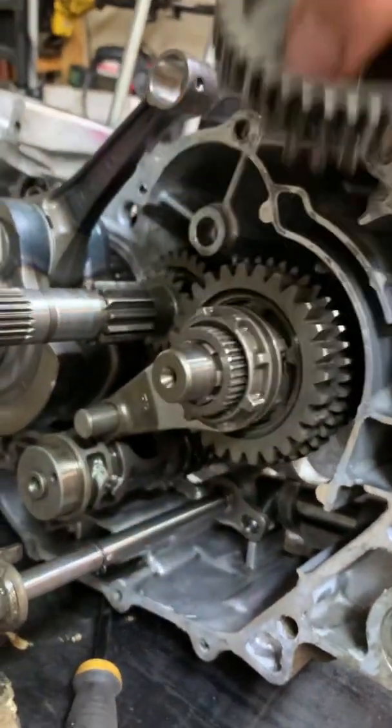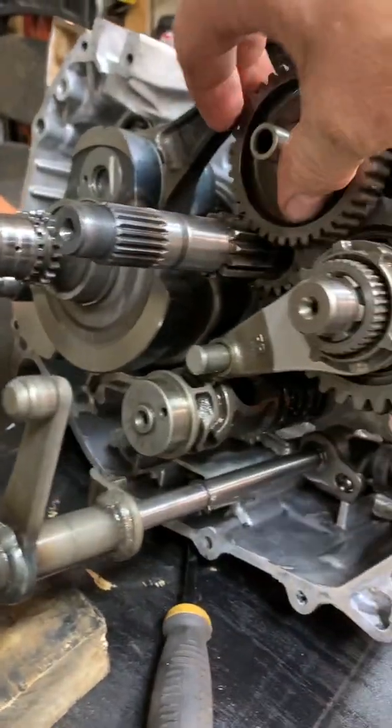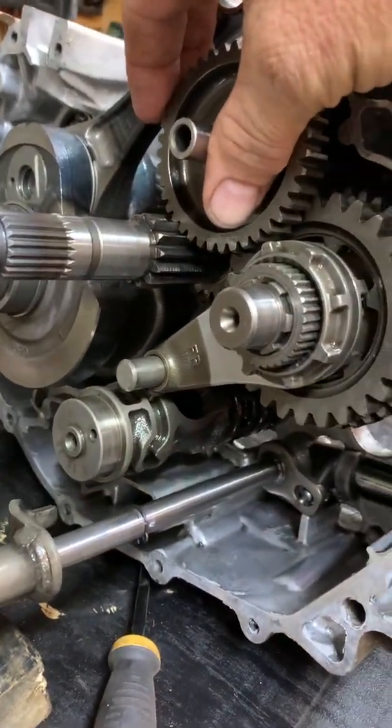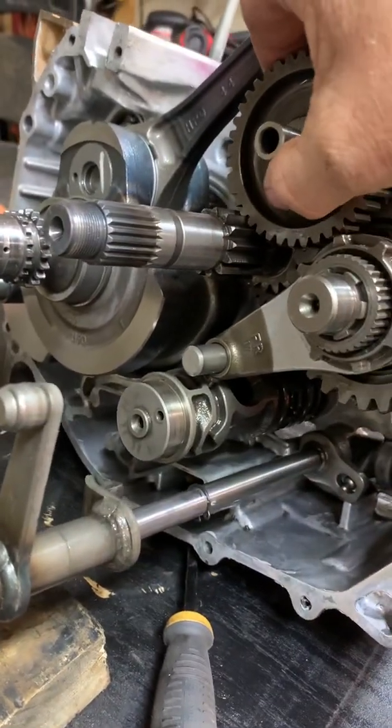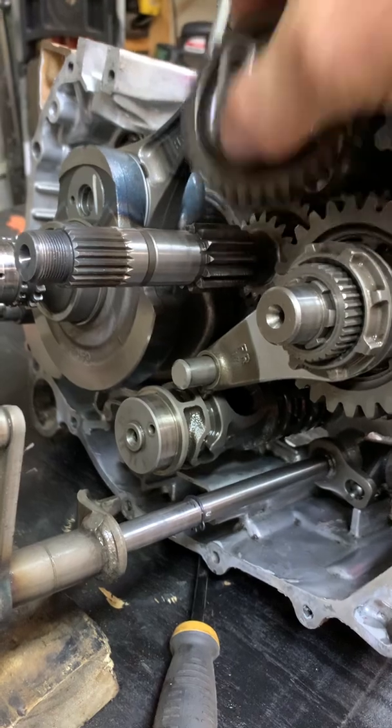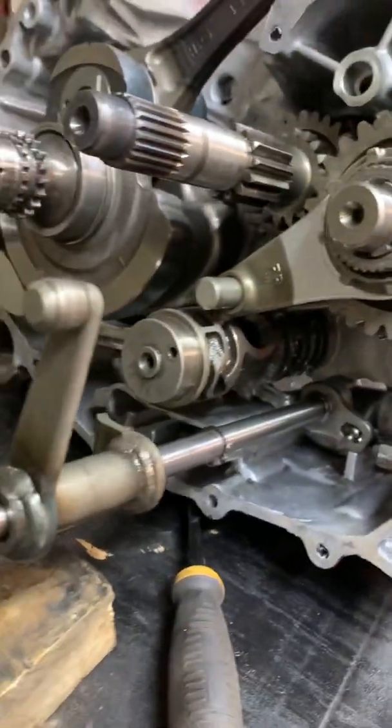This is the reverse gear — it actually sits right up in here. As you put it in reverse, it kicks these gears out and engages that so you have reverse.